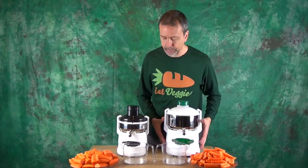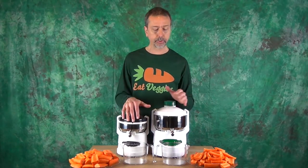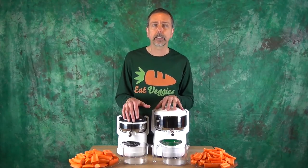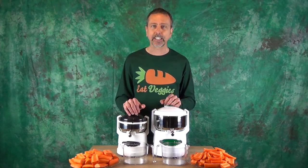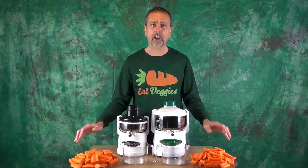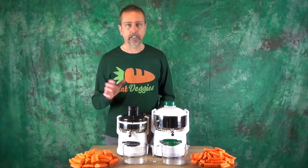So we're going to test it and we'll see a difference in results. Will we be getting more juice with the centrifuge where the pulp stays inside or with the pulp ejector model? Let's get started — I've got two pounds of carrots on each side and I'll start with the O2 model and start juicing.